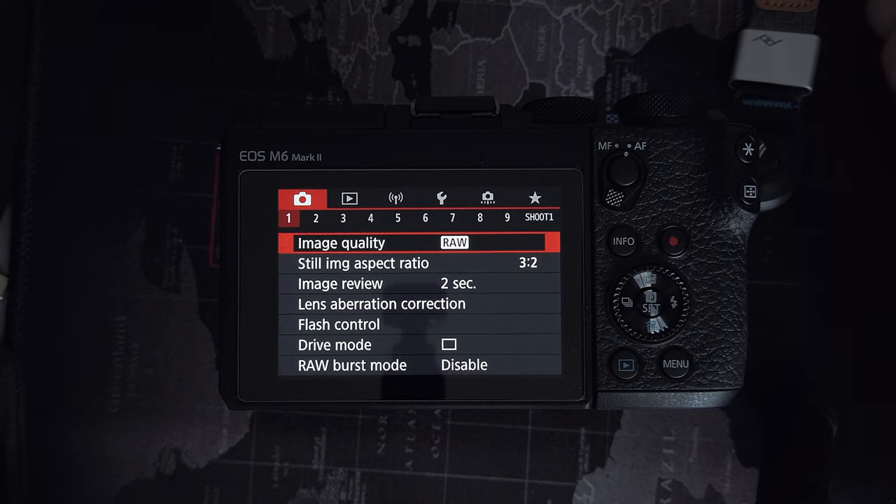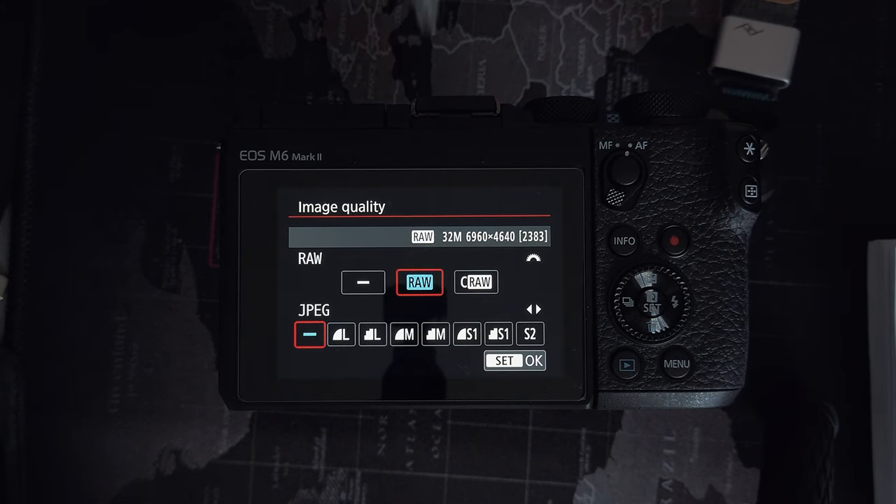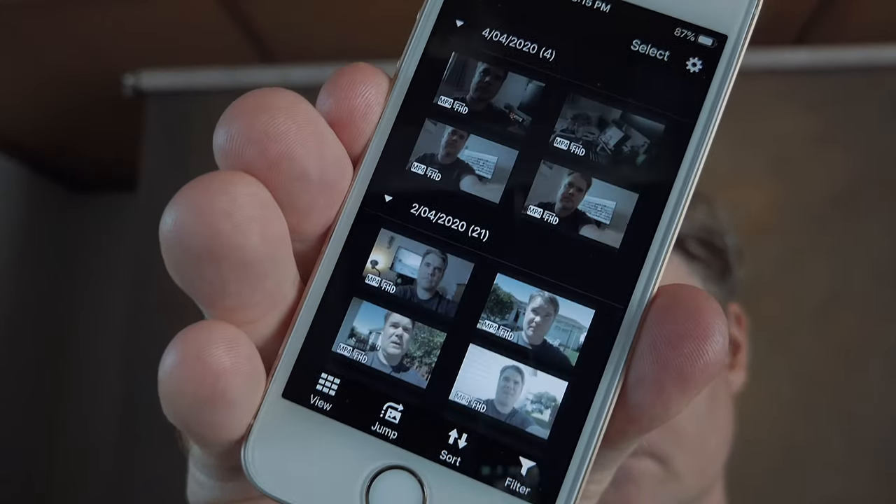First thing: image quality — raw. You want raw on this menu. There are several options: you've got raw and C-RAW, which is a compressed version of raw that allows you a few extra photos on your memory card — something you can jump into if you're worried about space. But assuming you've got a decent-sized memory card, I wouldn't bother. Just stick to raw. The Canon EOS M6 Mark II can shoot in both raw and JPEG. However, the only time you're really going to want JPEGs is for social media. If you're sending photos to your phone using the app, you won't need a JPEG and a raw shot because it will convert to JPEG when you transfer it.